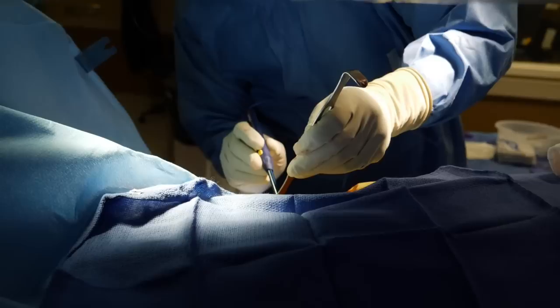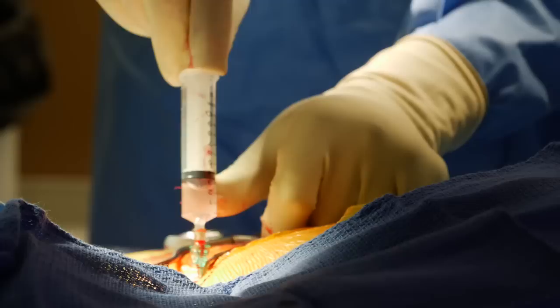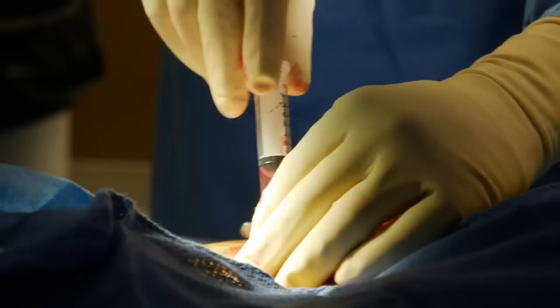We extend the incision down to the muscle using electrocautery. Then from the base of that insertion site, through the muscle, we use a needle to gain access to that large vein which we imaged. There you see our needle coming in from the right — we're over the first rib. We get a little flash of dark blood that lets us know we're in the vein.